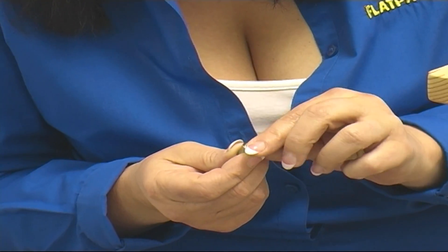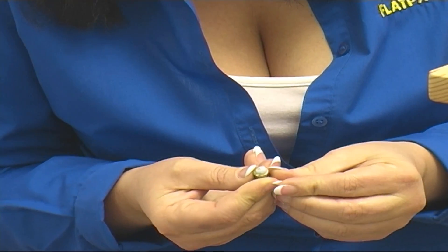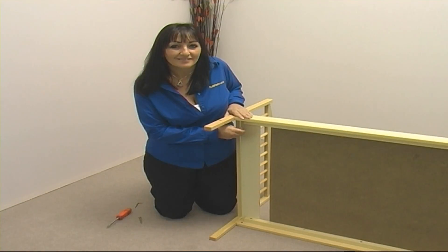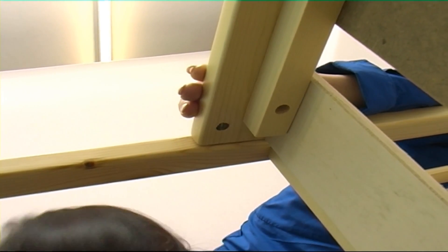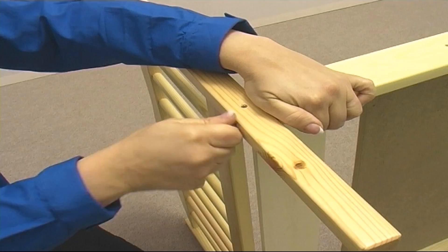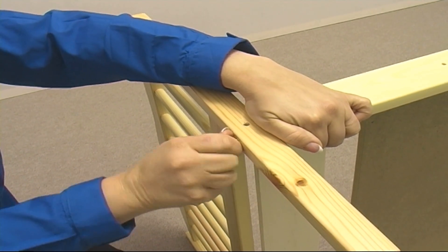Now take another barrel nut and put a small blob of blue tack onto the smooth face of the barrel nut. This will allow us to position this barrel nut upside down in the hole on the opposite side of the base. The blue tack will prevent the barrel nut from dropping out whilst we align it with a screwdriver and screw in a bolt finger tight, leaving it proud.